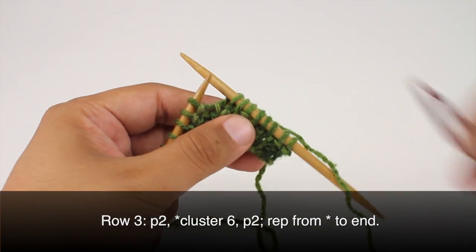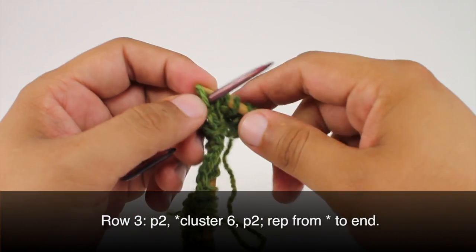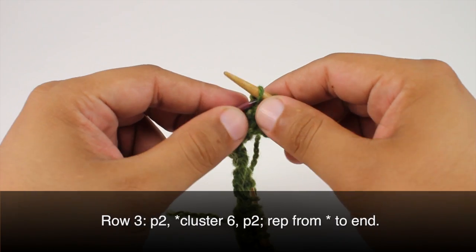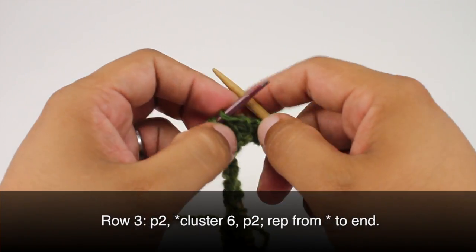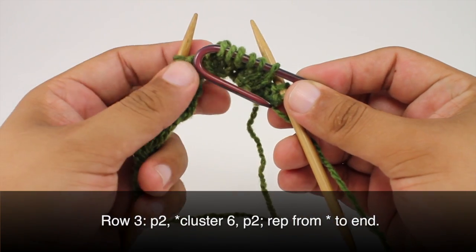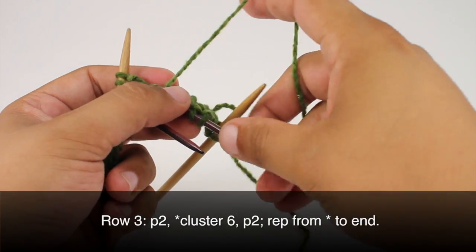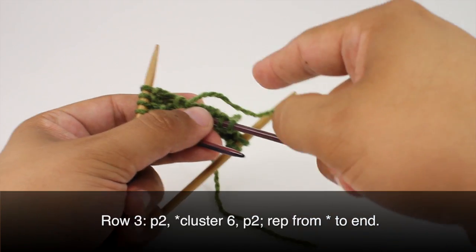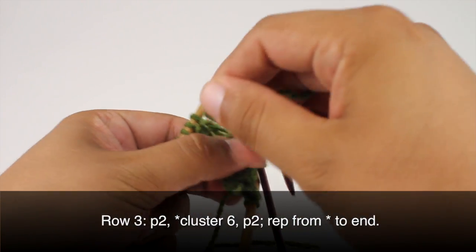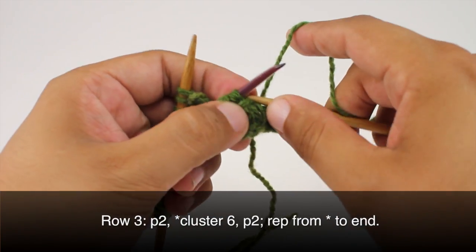Then we're going to transfer these 6 stitches onto a cable needle or another double pointed needle, and we're going to hold this in front of our work. Now we're going to wrap the yarn 2 times counterclockwise around these stitches. Just in case you're not sure which way is counterclockwise — this is the way the clock goes, and this is the opposite, so this would be counter. We're going to wrap this around and pull these in tight: one and two. Then we're going to slip those stitches back onto our working needle.